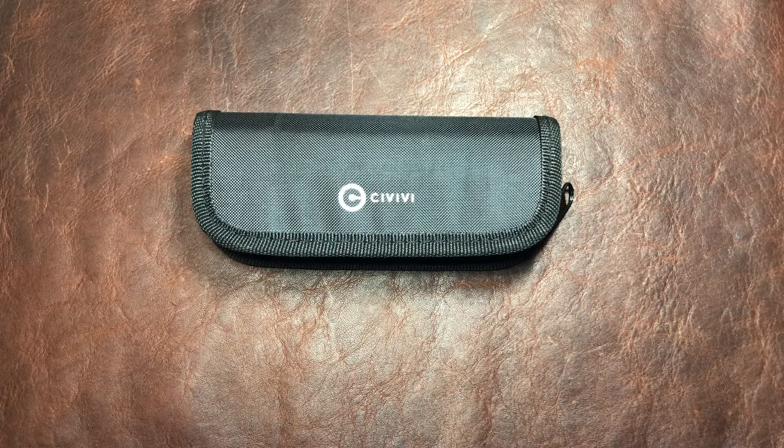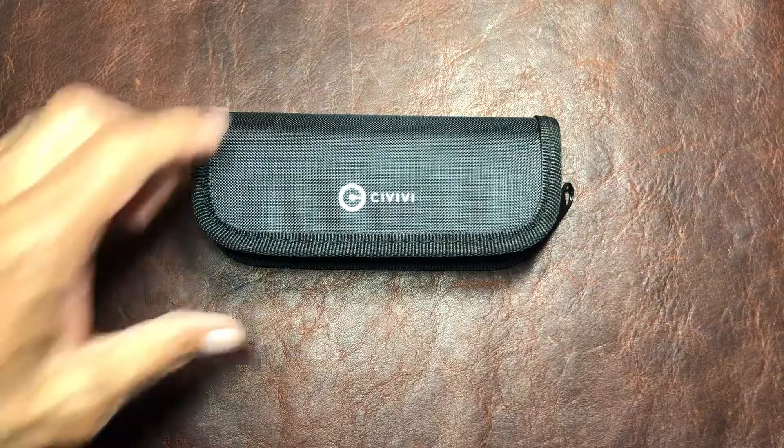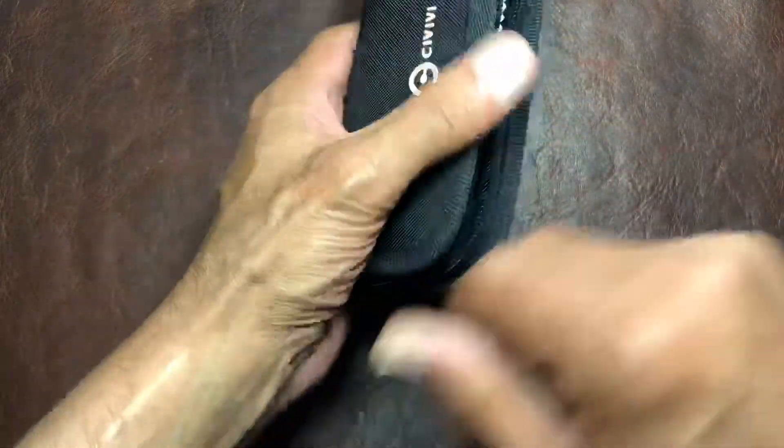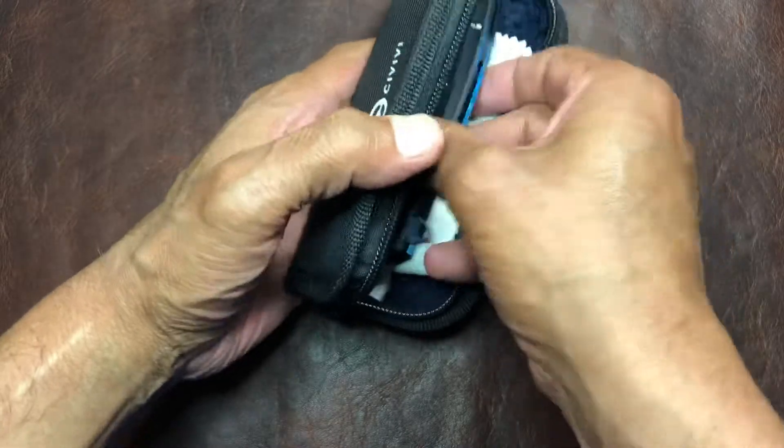What's up everybody, Titanium Addiction here, and today I have for you a Civivi Backlash. I want to give a big shout out to Big Day ADC for sending this along for me to check out.